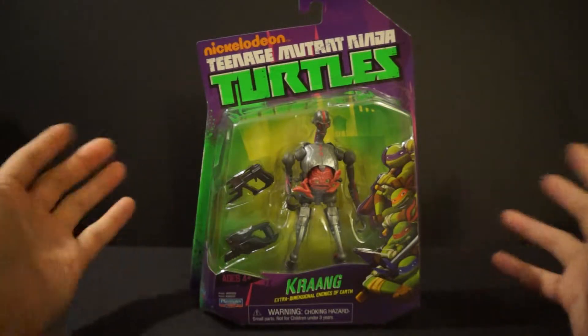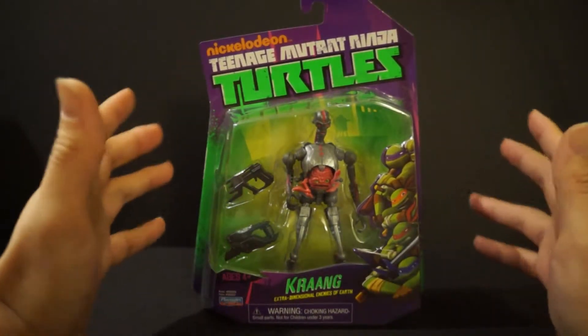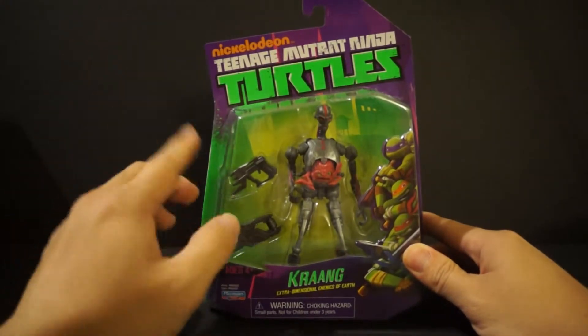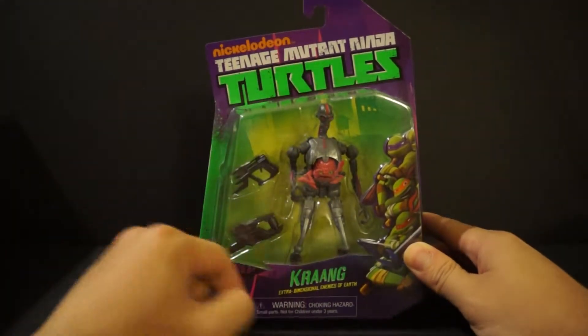Why did I pick up this figure? It was an impulse buy, to be honest. I bought the Revel Tech turtles and I was taking pictures with them, and I was like, you know what, they really need some bad guys — so I bought three of these guys.